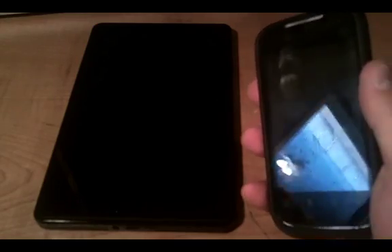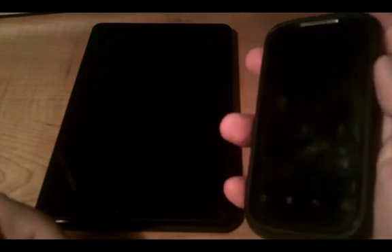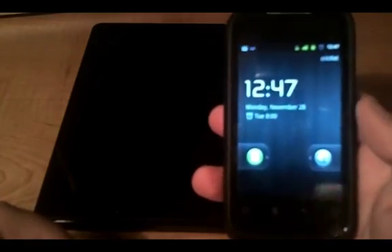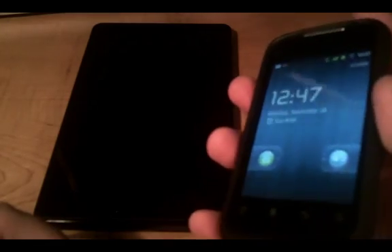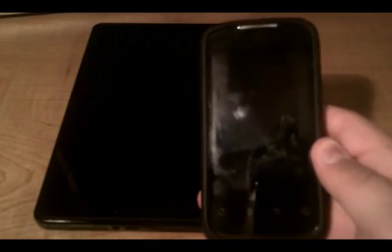This will be for Wi-Fi tethering, so you can use your phone's 3G network to get internet on your Kindle Fire. Now what I'm going to show you will only — as far as I know — work on this Huawei Ascend 2 through Cricket Mobile. It's running Gingerbread 2.3. It should work on other 2.3 Gingerbread devices, but I'm not sure — I've only done it on this particular phone.